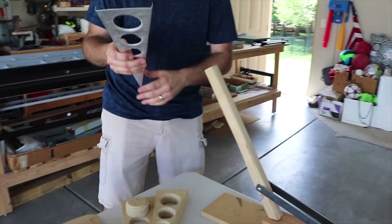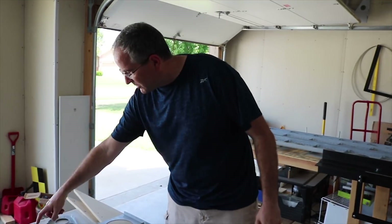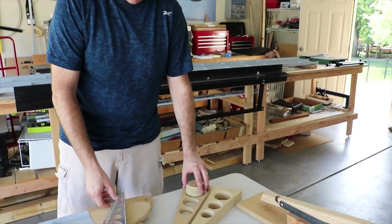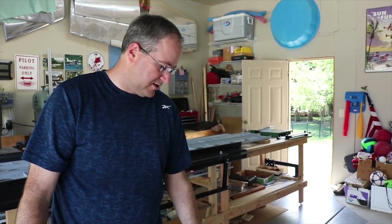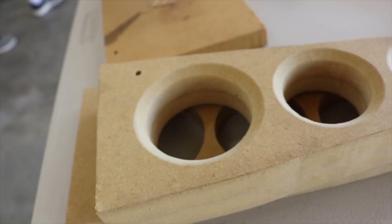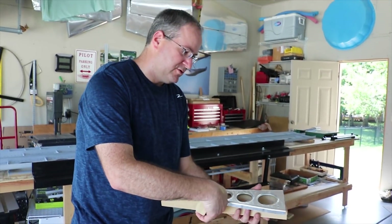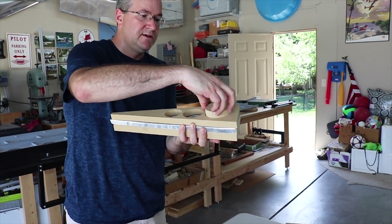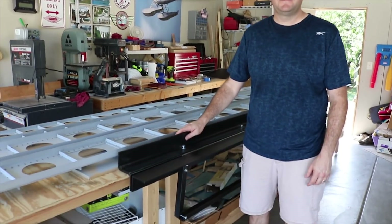After that you have a set of dies for flanging the holes. We have nine different sizes. This isn't my particular idea - I learned from previous builders on the BearHawk forums. Using a router we cut holes in MDF and put a 45-degree chamfer on it, then make a male plug for each size. You put your rib inside, line up your jig pins, tighten it together to sandwich it, then with a press you press it down and get your flanges in all your ribs.